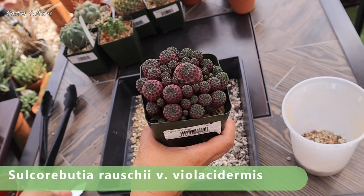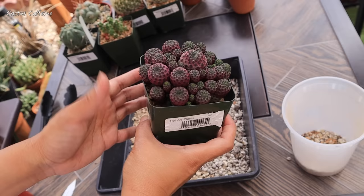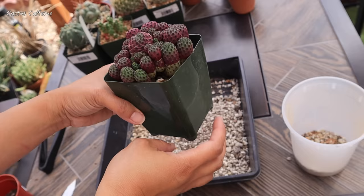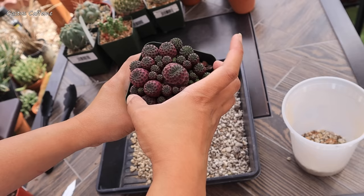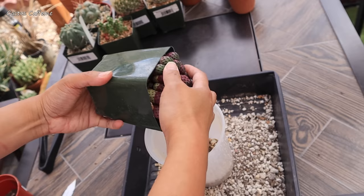This next cactus is a Sulcorebutia — I'll flash the name on screen. This one has been making me wonder every time I look at it: is it growing on its own roots or is it grafted? Since I bought it, it has formed so many new pups and is growing very quickly. The sides are already pushing out and the pups are already pushing the sides of the pot. My guess is that it is grafted, but I can't tell by the way it's planted in the pot. Moment of truth — let's see.